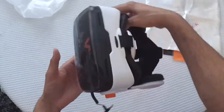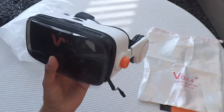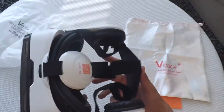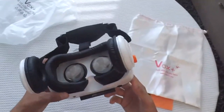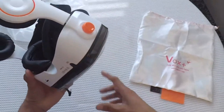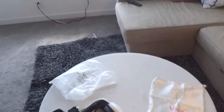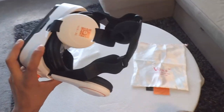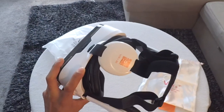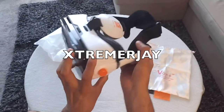Alright guys, so all in all it's a very nice VR headset from Vox Plus VE. I'm very sure you guys will really love this headset — it has a nice build quality and you can buy this from Amazon from GP Toys. I hope you guys will enjoy my review. Please post your comments and questions in the comment section below. Thanks for watching, have a great day — bye bye!